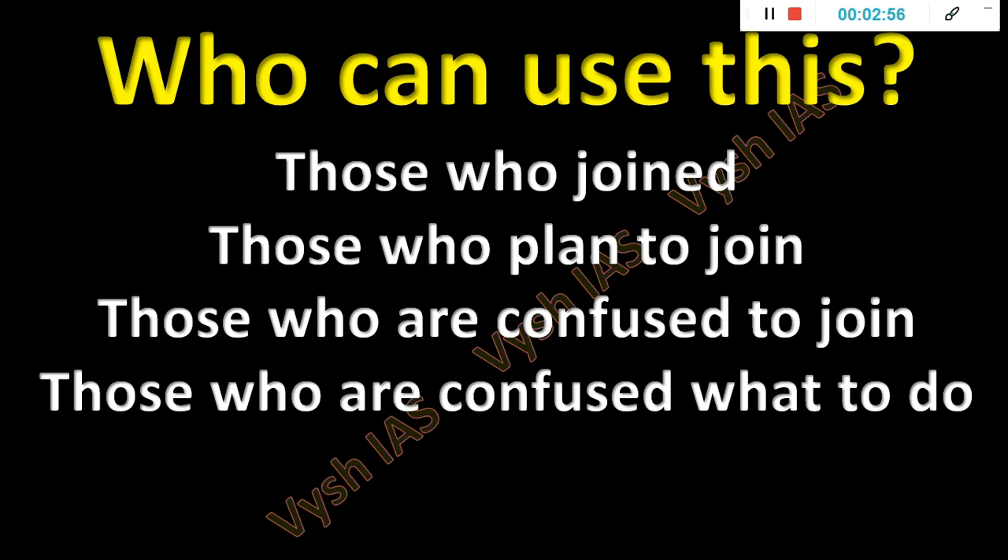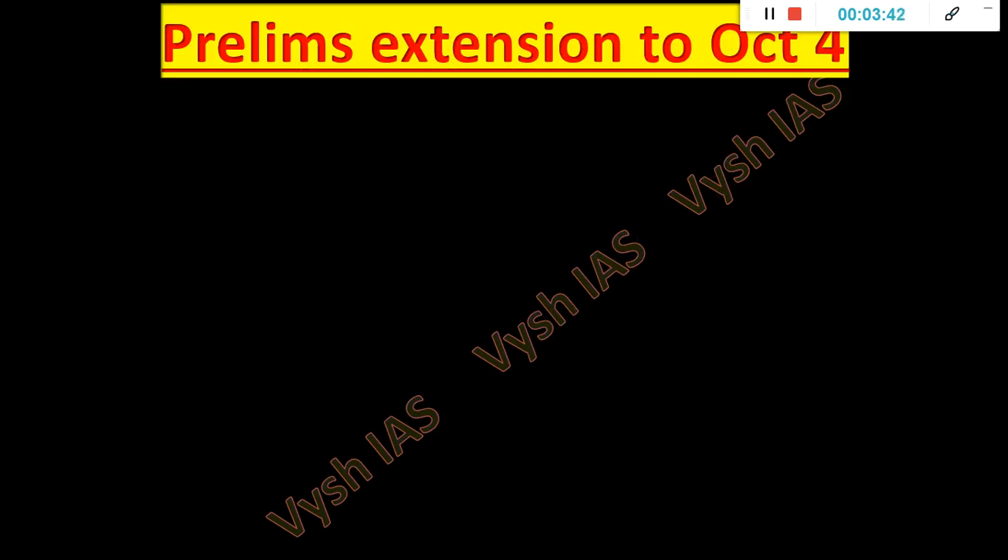UPSC is an exam where without practice you cannot clear it. When students message me they say, 'Sir, I have watched your entire Spectrum, your entire NCERTs, your geography videos.' That's all good, but if you have a fake satisfaction that by doing these videos you'll be able to answer prelims or mains questions — that's wrong. You have to download your syllabus, see the notification, and do the last 25 years of previous year papers. That's when you realize you read a lot of Spectrum but can't solve modern history questions in the exam. That's why we design questions to that standard.